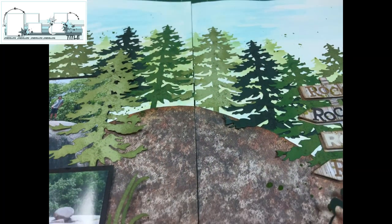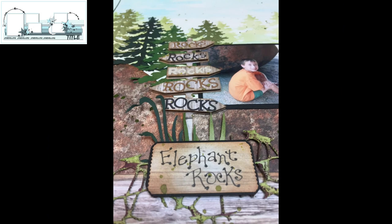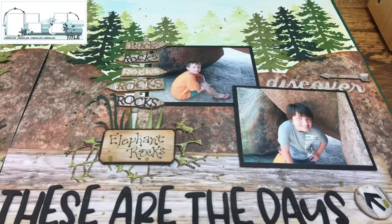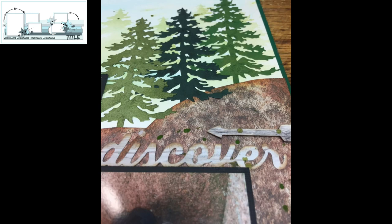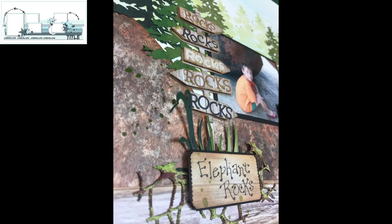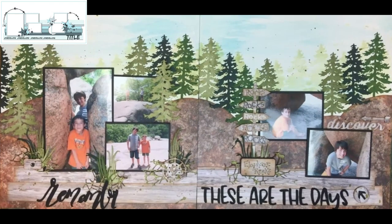If you notice on one of the photos, it looks like the boys are a lot higher than me when I took the photo — which they were. So I wanted to make sure the trees were kind of up high too, to give the same effect. There's my grandsons and my Elephant Rocks sign. If you leave a comment down below, I'll try to get back with you. If you liked the video, hit a thumbs up — I'd appreciate it. If you are not subscribed to my channel, I would love to have you subscribe. Thank you all for watching my video today, and if you stuck it out to the end, even more so. Have a happy scrappy week, have fun on the hop, bye!